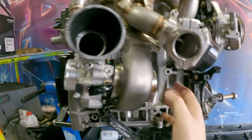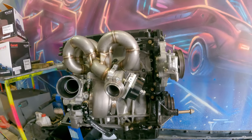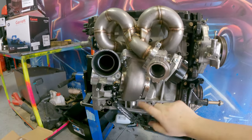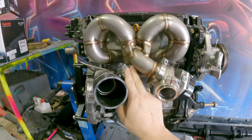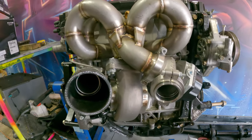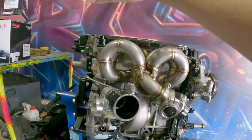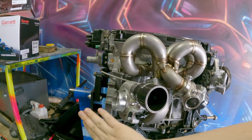The 0.86 rear housing will spin up the turbo nicely and make it responsive while still unrestricting flow. You need to factor in the size of the exhaust ports, all those gases ramming together in the collector, and how it's going to flow through. For a low flowing engine like a D-series you could run a T2 or T28 style flange. If you're going for big horsepower over 300 or 400 then you'd go to a bigger exhaust flange. These engines like to breathe, so we've gone with the 0.86 rear housing on the G frame turbo.